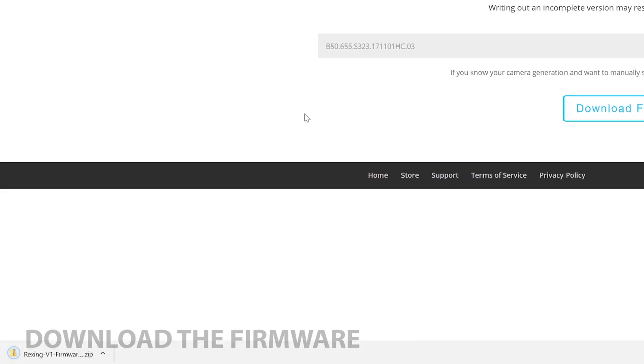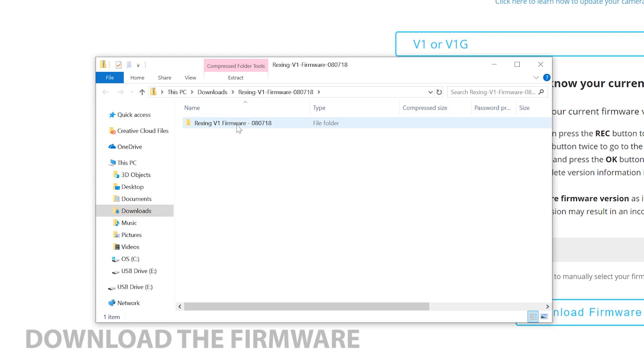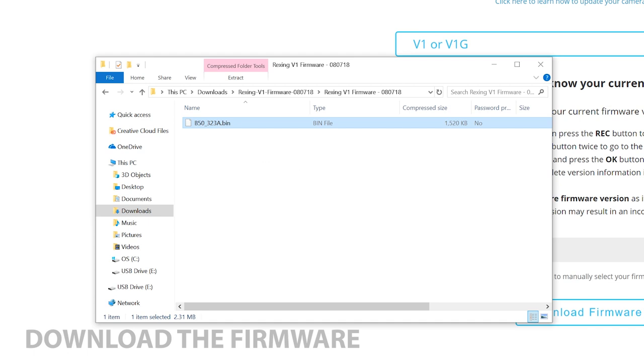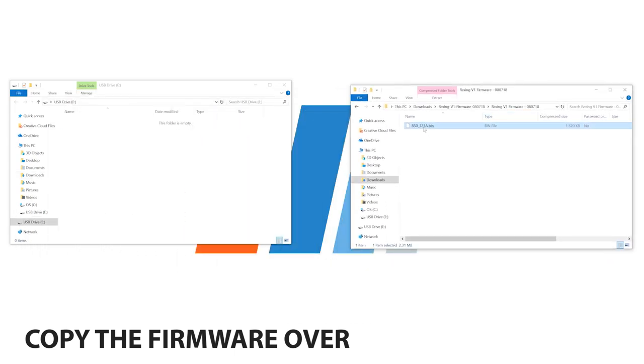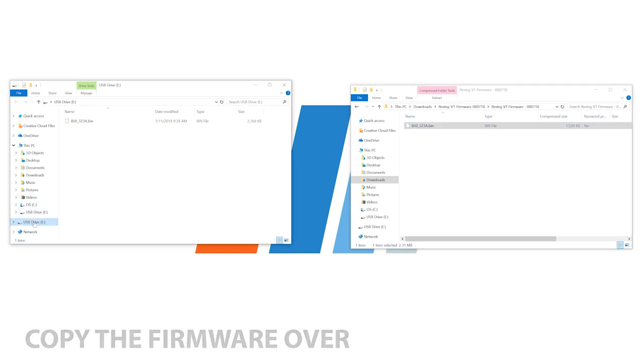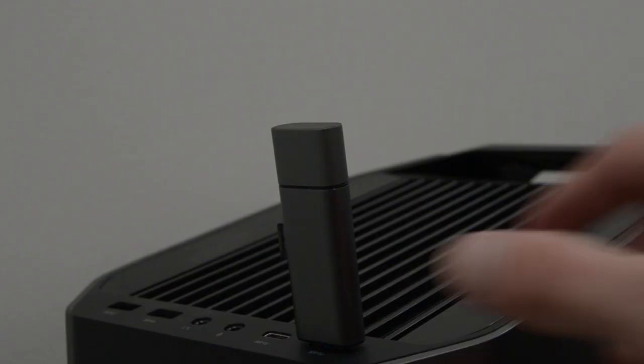Your browser should download a zip folder. Your firmware file will be within this zip folder and will have the .bin file extension. Depending on your dash cam, you may also have two image files alongside the firmware file. At this point, you don't need to open anything else with your computer — you just want to copy the firmware over to your microSD card. If your download contained image files, make sure to copy those over as well. Once you've copied the firmware over, you can safely remove the card from your computer.